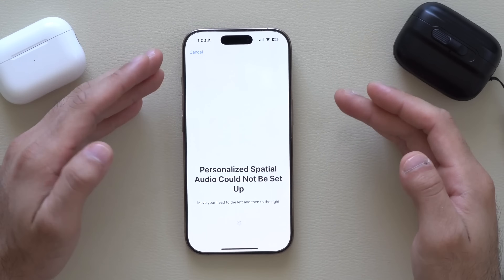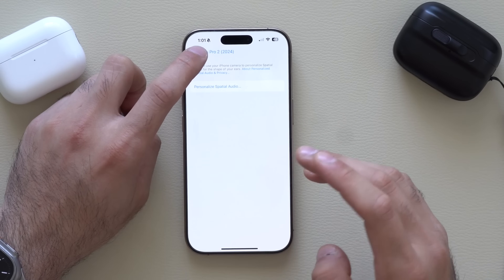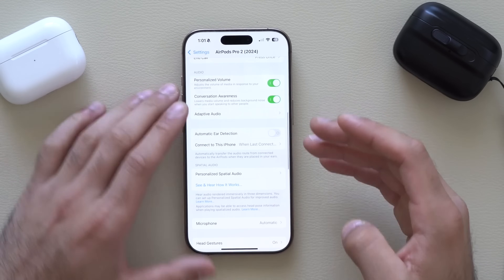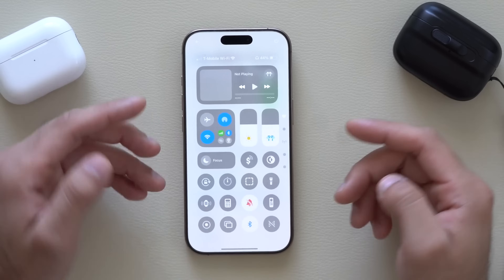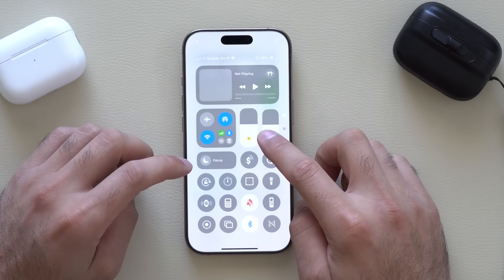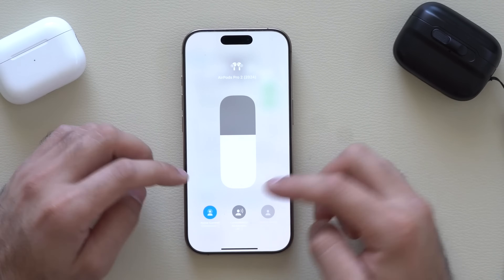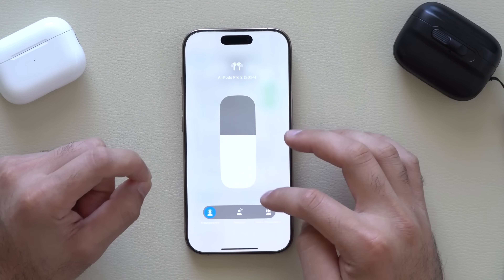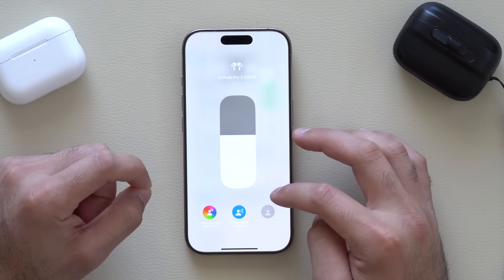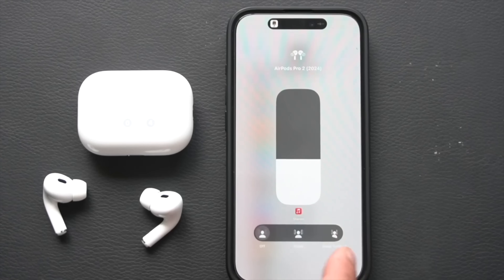I'm going to skip the setup but continue showing you what it does. In Control Center, if you long-hold, you have the ability to switch between different modes: Active Noise Cancellation, Adapted Audio, or Transparency. In Conversation Awareness, you can enable it regardless of which mode you're in. Spatial Audio lets you tap and select between a fixed position, a rotating position, or turn it off.